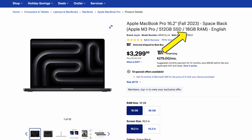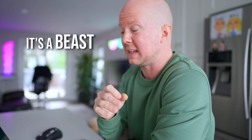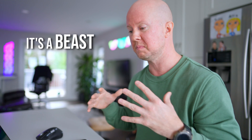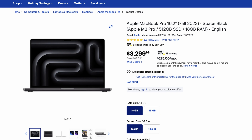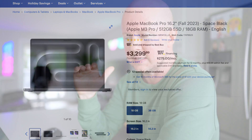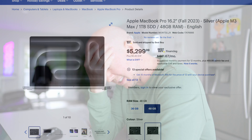I bought the M3 Pro MacBook Pro — the base model with 18 gigs of RAM, 512 hard drive, because that was the only thing available at the time. It's been great and introduced me to the Apple ecosystem. However, I started to notice the limitations when I was doing video editing. Since I'm spending in Canadian, that's about $4,000 for the Pro, which is ridiculous, and it's not quite doing what I need it to do. I bumped up to this one, which cost almost $6,000.